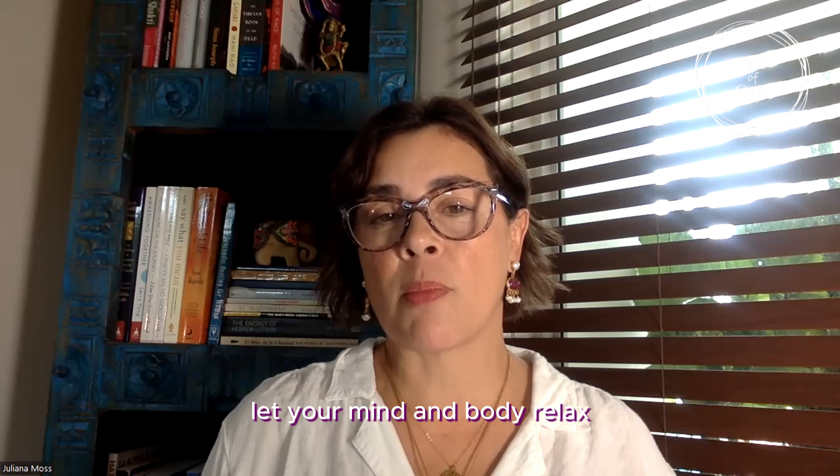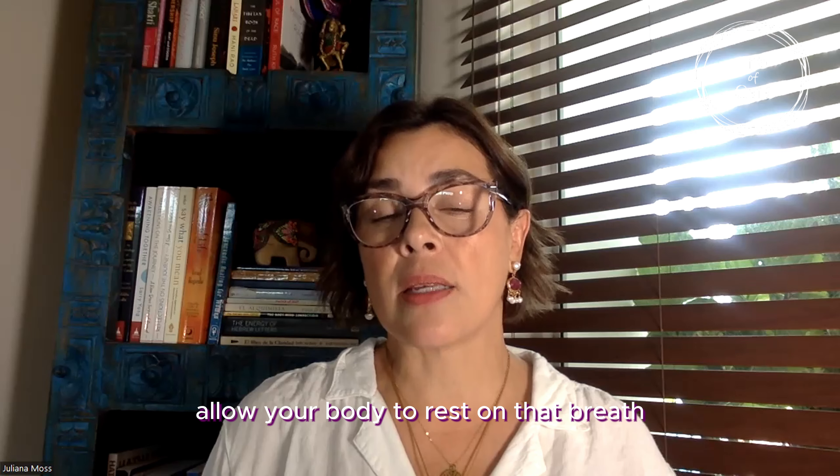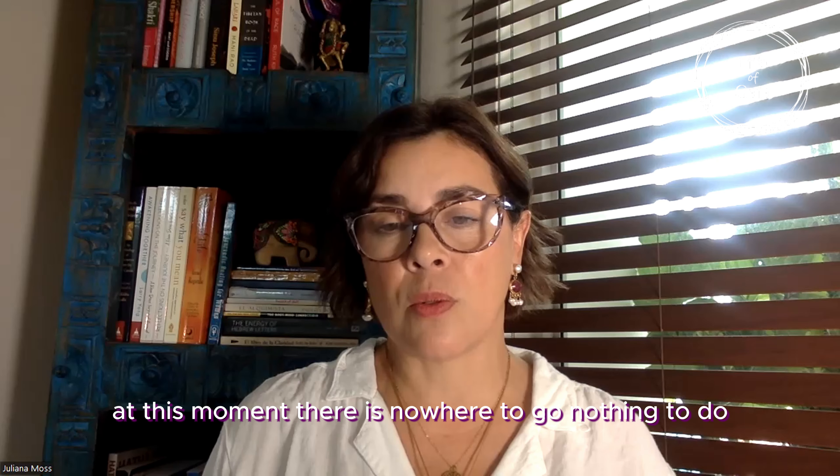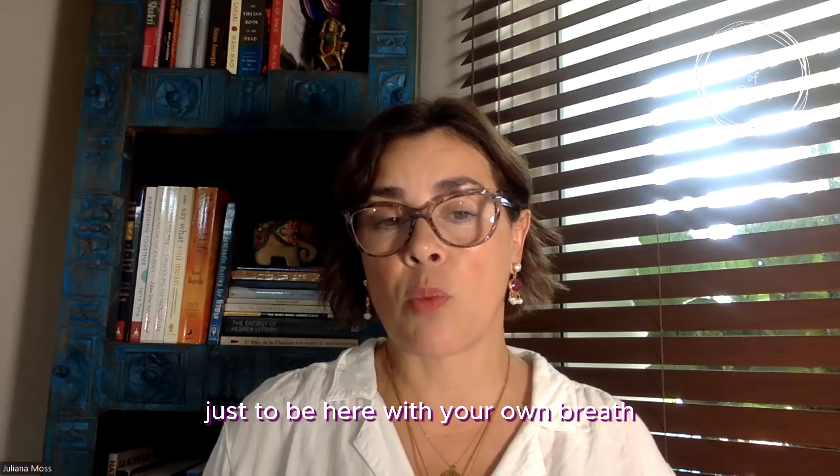As you feel this breath, let your mind and body relax. Allow your body to rest on that breath, just one more breath. At this moment there is nowhere to go, nothing to do — just to be here with your own breath.